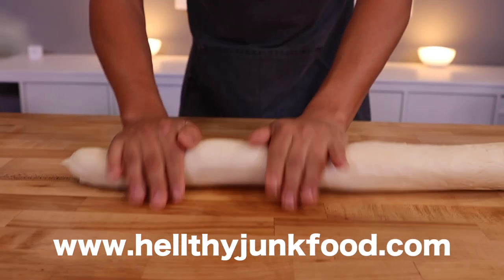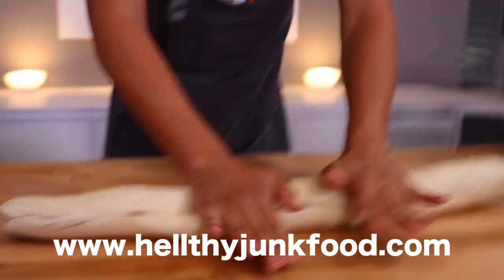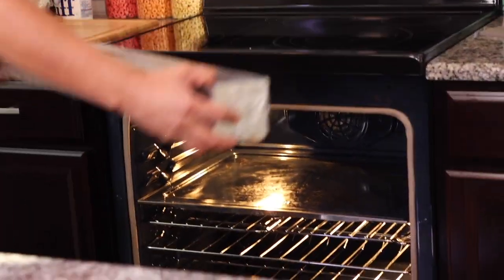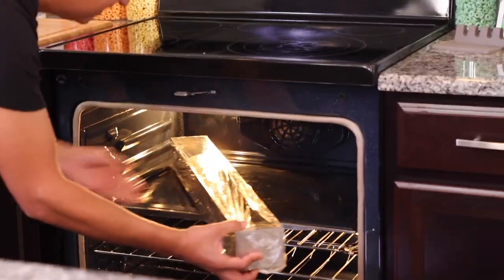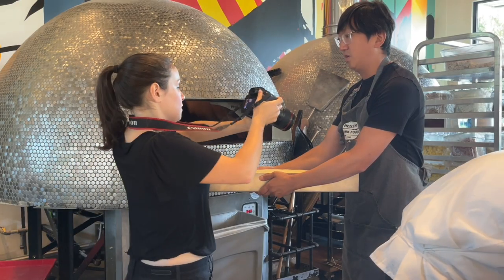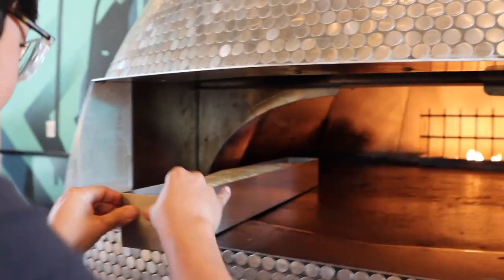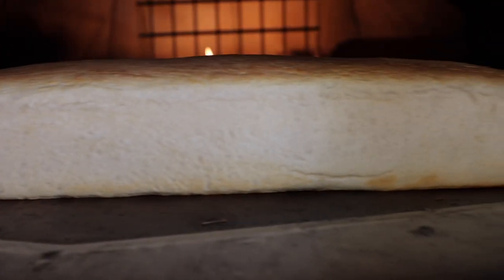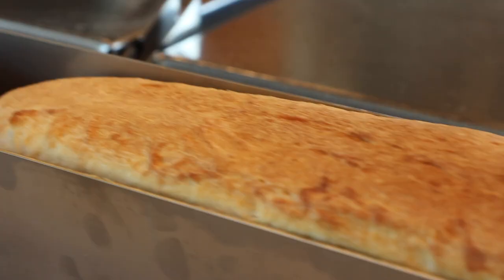Recipe details at healthyjunkfood.com — the entire website is ad-free for your convenience, no ad block required. We're ready to bake the bun, but even at an angle we could not get it into the oven — that angle being the hypotenuse, a squared plus b squared equals c squared. We got this thing in the oven and had to keep a careful eye on it because it's bread. Two hours later, low and slow, we got our bun.